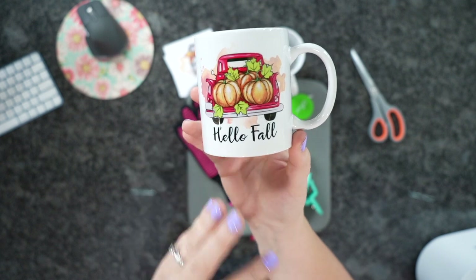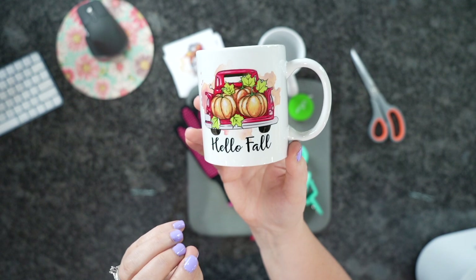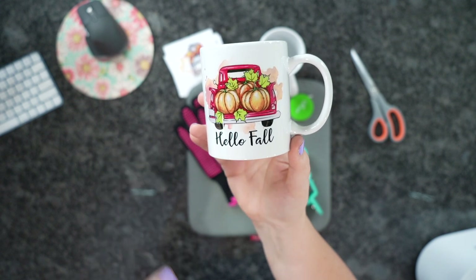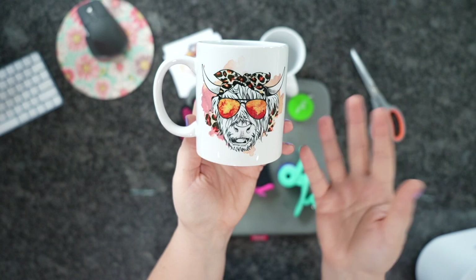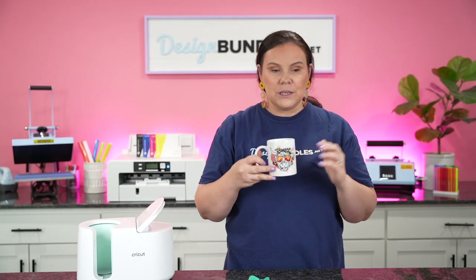Something like this on a mug would be perfect for dad, grandpa, anybody really. I think it could be guy or girl, whatever — even the Highland cow. I'm obsessed with Highland cow. I hope you guys really enjoy this tutorial.